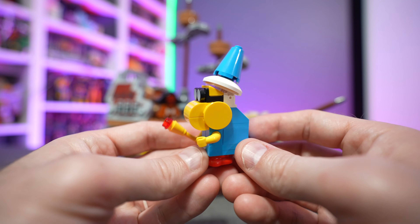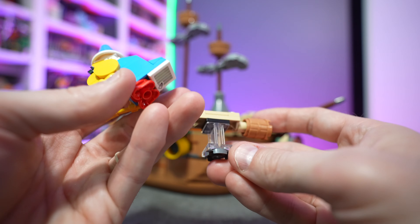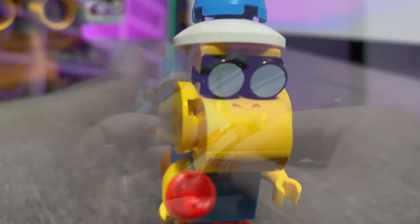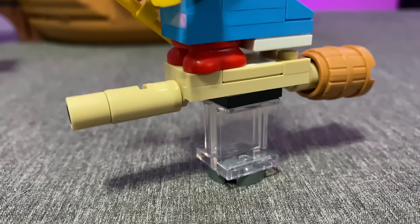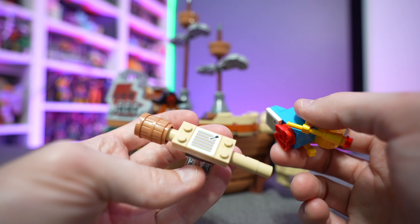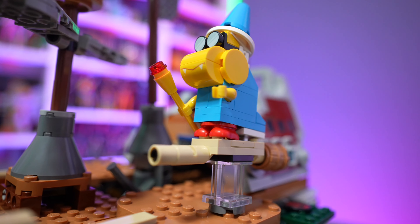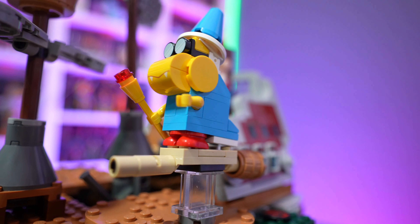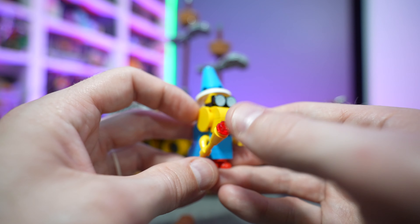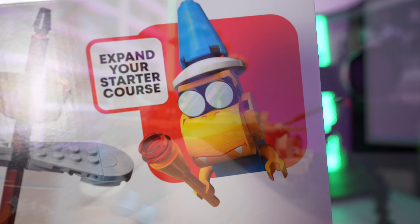Then we have Kamek flying around on his broom. It comes with a little clear stand so it looks like he's truly flying if you want to pose him that way. The broomstick has a barrel end and it's a very basic design. The scoring tile is underneath Kamek wherever he's sitting, so you'll have to hit him, knock him over, and hit the scoring tile to get your points. His hat moves up and down, he's got his goggles and his magic wand.